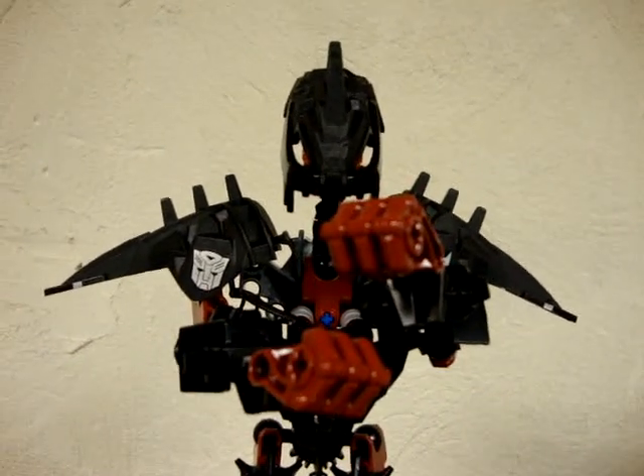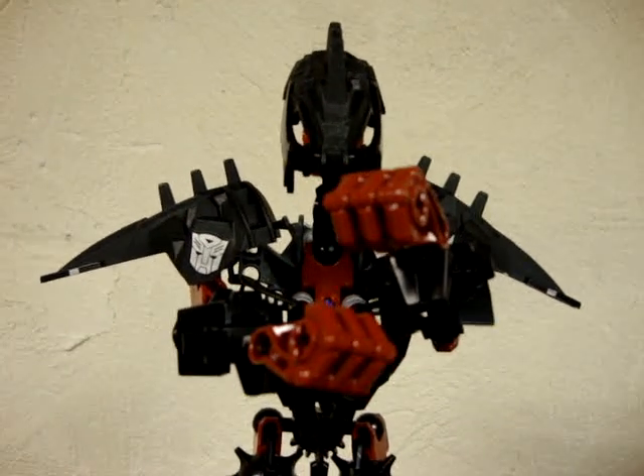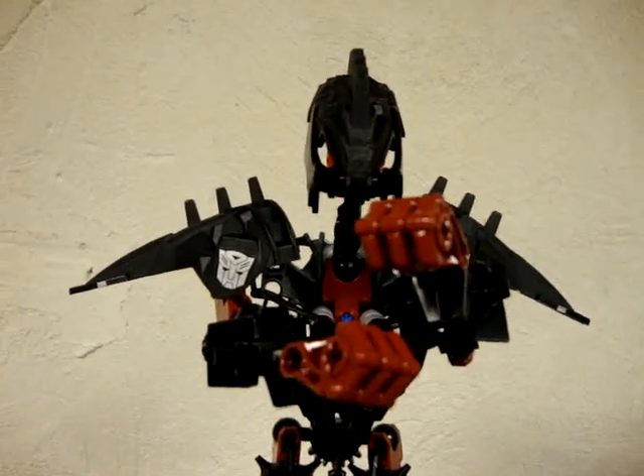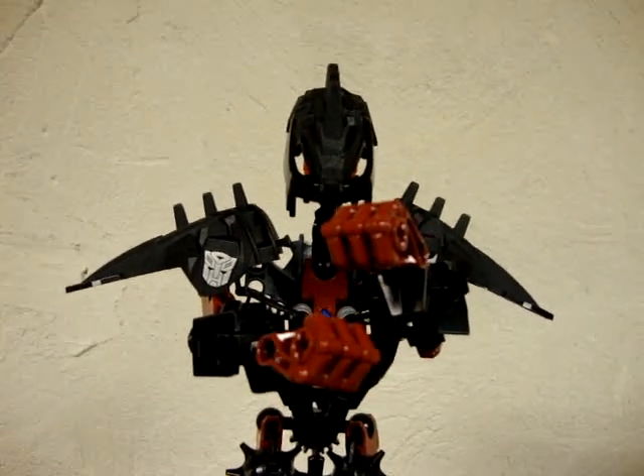Hey, what's up, all my freaks and geeks out there in YouTube land. It's morphin time because today we will be reviewing the 2010 Mighty Morphin Power Rangers reissue Megazord, so let's head to the table and check them out.